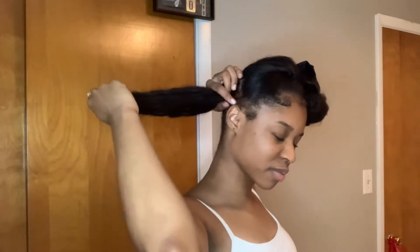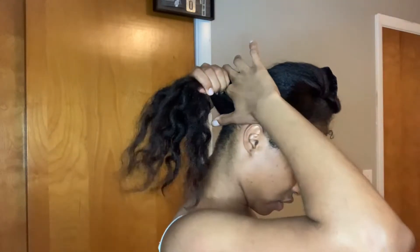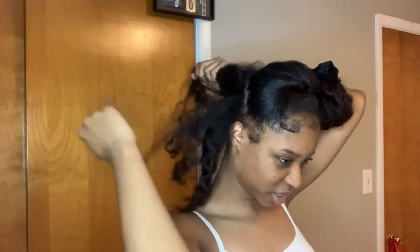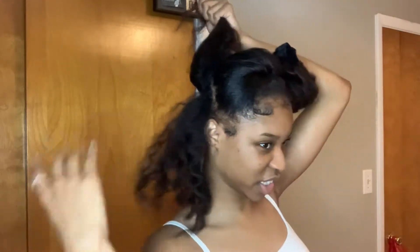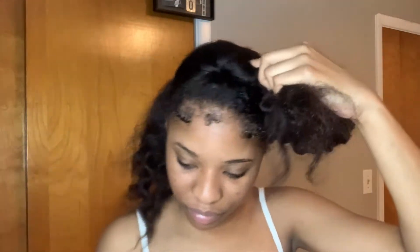All right, so I just take this half, I'm going to do this fourth of a section and part it in half. I probably should have brushed it out first, but I'm just going to finger detangle it for you like this. All right, I'm just going to stuff it in there.